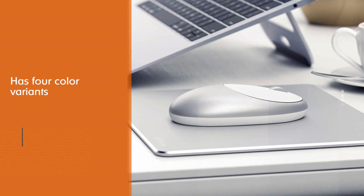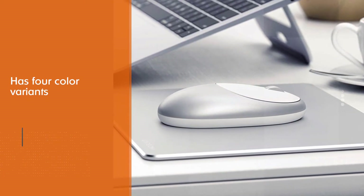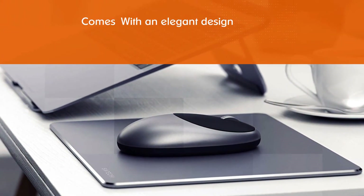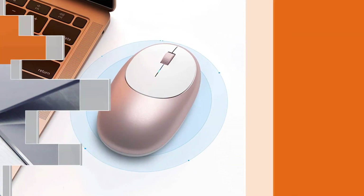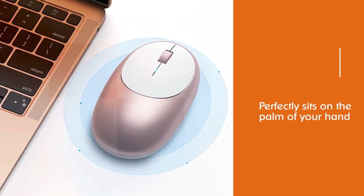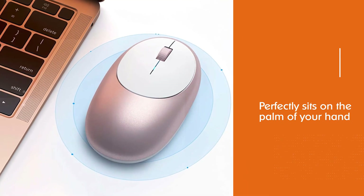It's suitable for both right-hand and left-hand users. With 1200 DPI resolution, it makes tracking and scrolling super fast. Given the Bluetooth 4.0 connectivity, you can use the mouse even if it's 32 feet away from your iPad Pro.